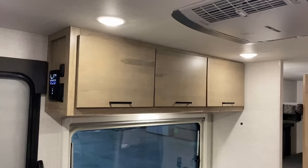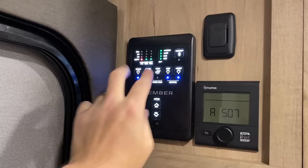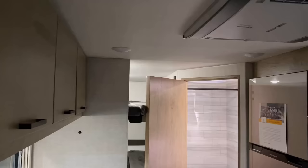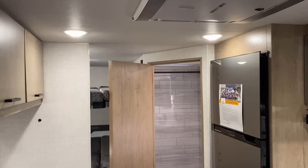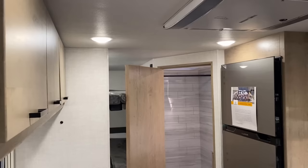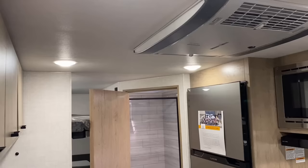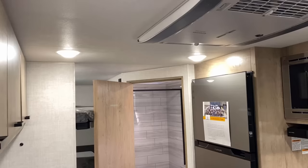Up top, this is where your controller is located for the Truma Combi furnace and water heater — all those functions controlled right here. You've got your motion-sensitive digital control panel, but it also has normal, simple, easy switches. Watch: alakazam, lights go off. The camera makes those look brighter than they are. All of your interior lights can dim. Now you see how the camera went kind of bananas there for a minute — that's just what this camera does.